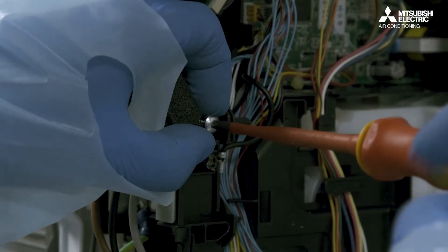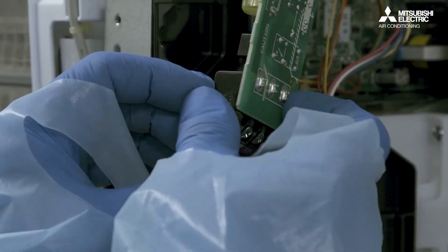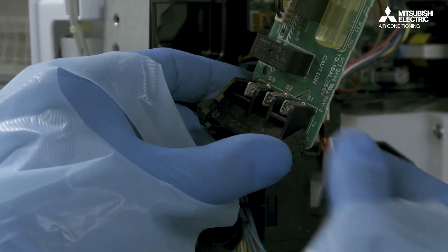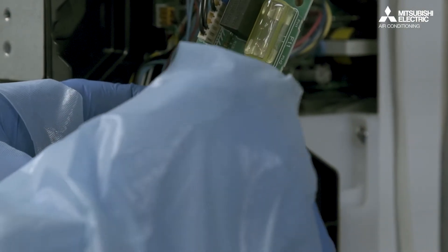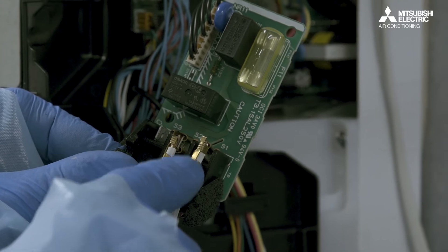Now we're going to take the back of the actual power terminals off the board. You've got connections there you can use directly, or you could just as easily screw on the front, depending on how you've actually made your power cable.